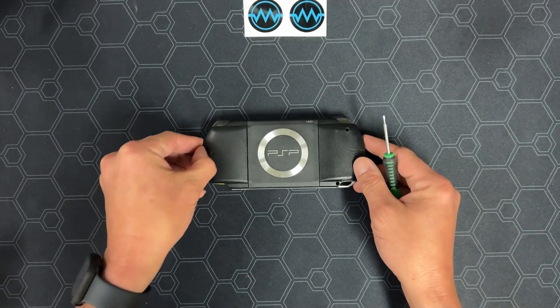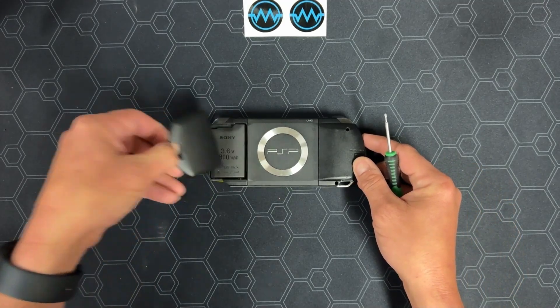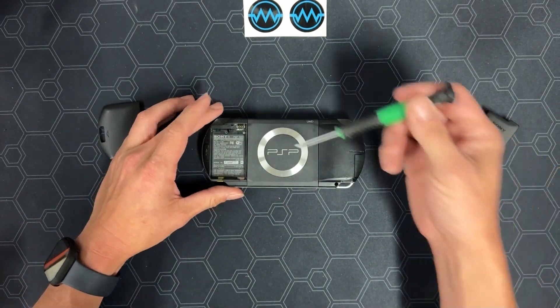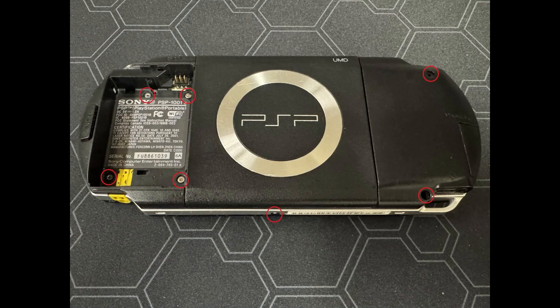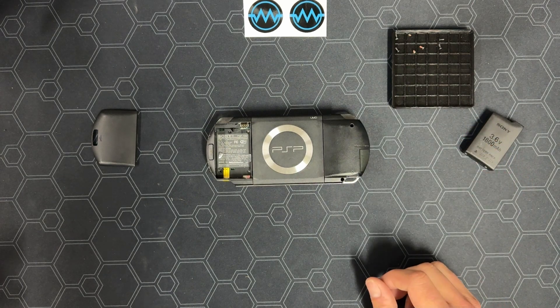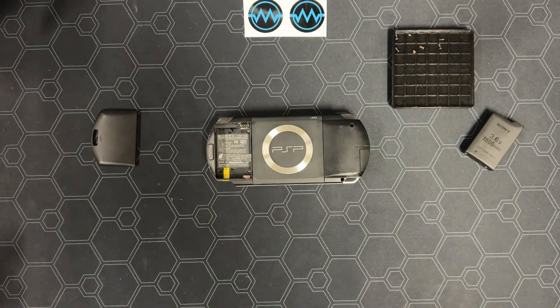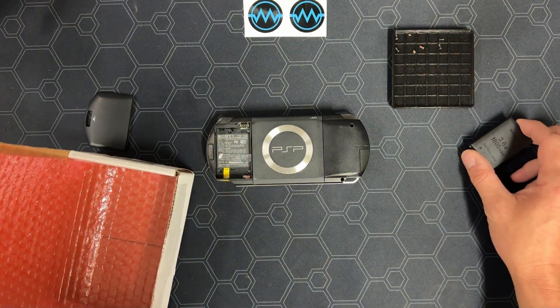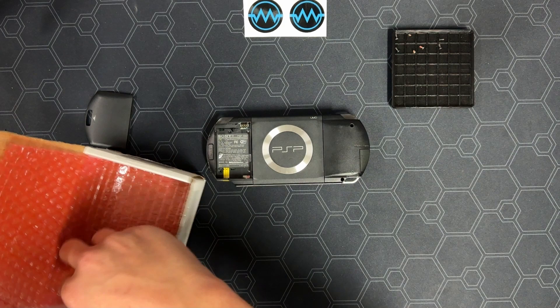First up, you're going to want to take off the battery cover and remove the battery. Next, we want to remove these seven screws. Two of them are under the warranty void sticker. Make sure to keep all the screws organized so you know where they go when it's time to put them back. I'm going to use the box my PSPi came in to put all the parts that we won't be needing, like the battery.